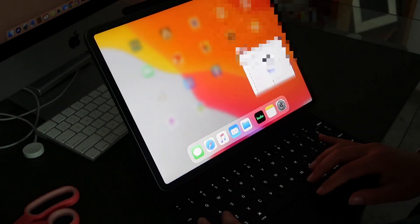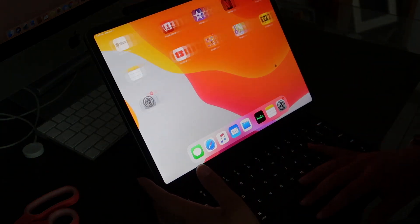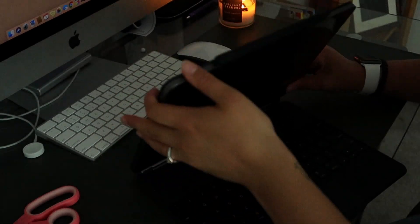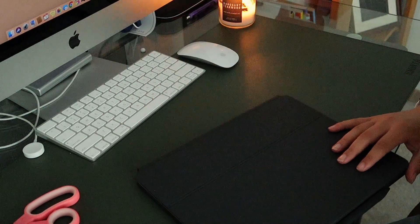You double finger swipe it up. This is so nice. And then you lock it and you close it. The last thing that I am going to test with this keyboard is — apparently you can charge the iPad through the keyboard itself, so I'm going to grab my iPad charger and test it out.